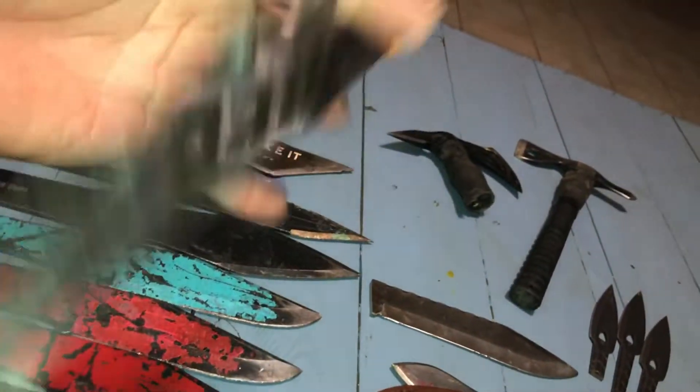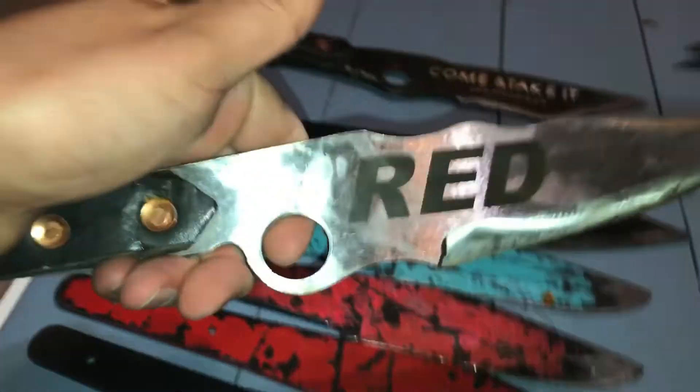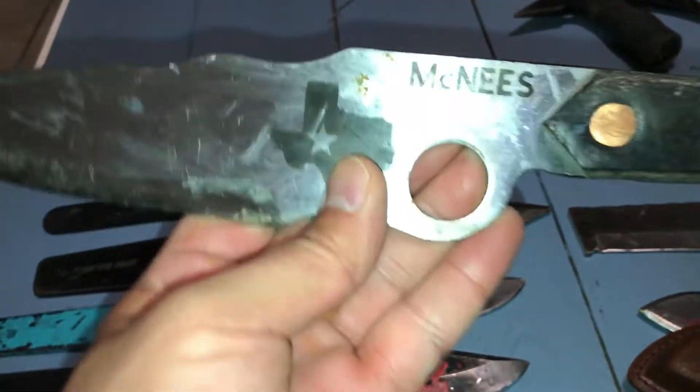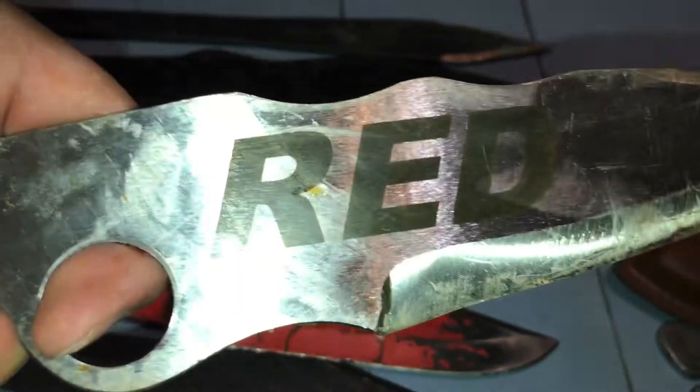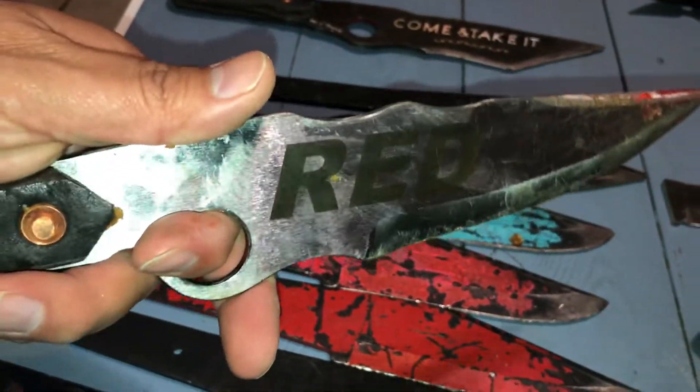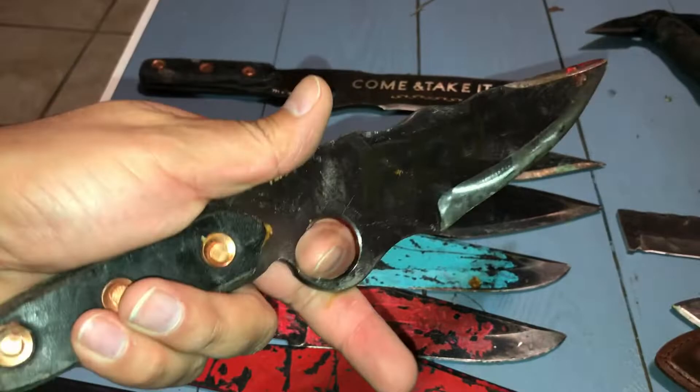I wanted a more custom one with 'Red' on it, so McNeese redid a blade for me with a different design. He put his name on it, did the Texas thing, and took care of me. I've thrown the heck out of this one too. Thick blade, mower blade steel — tested and approved. The steel on it is going to last.